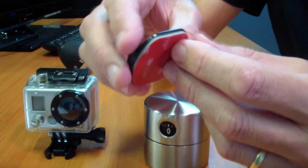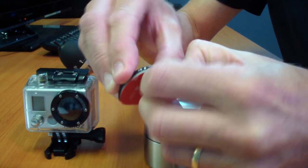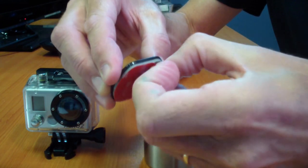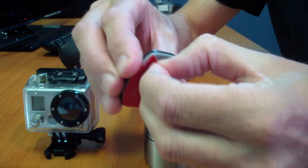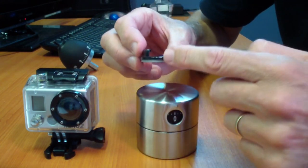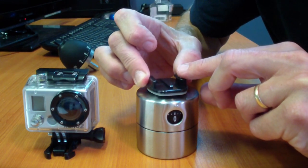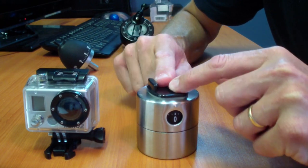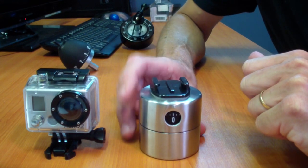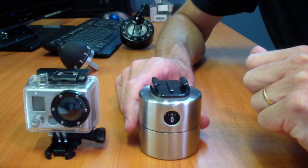Simply peel off the backing. Line it up with the front of the mount and the zero on the front of the timer, and then stick it down tight. Now GoPro suggests waiting 24 hours after applying an adhesive mount before using it, but I'm impatient so I'm going to use it straight away.